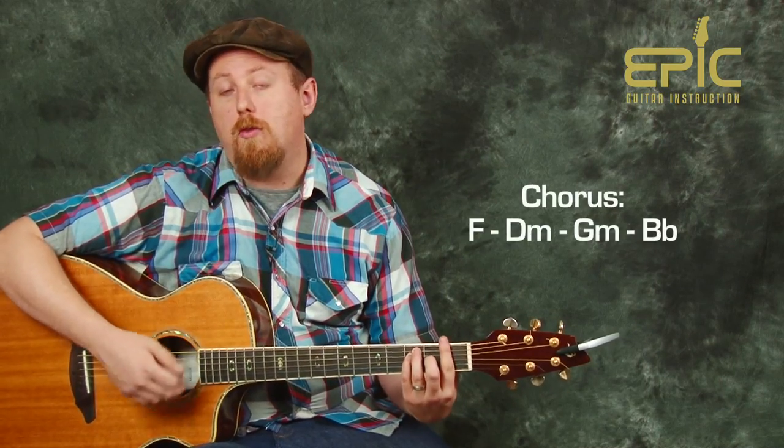Same thing here — you can play and hold each chord for two bars, or you can strum through. So here would be the chorus if we were strumming through.